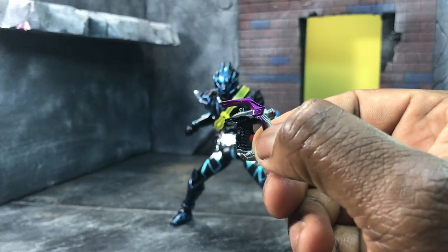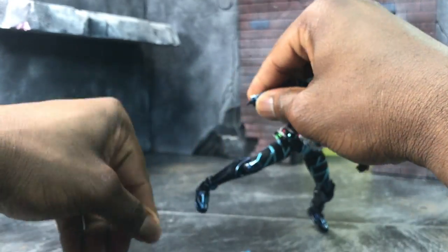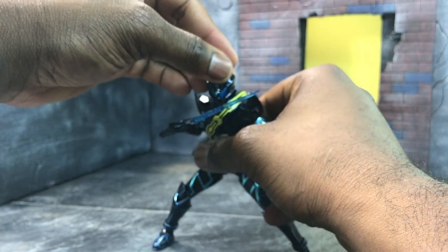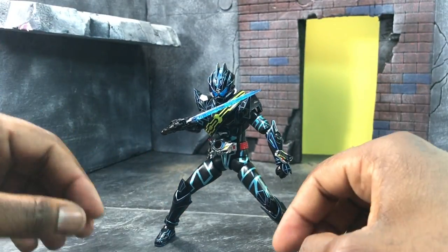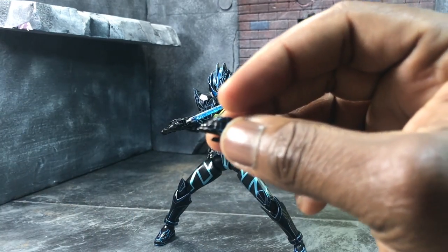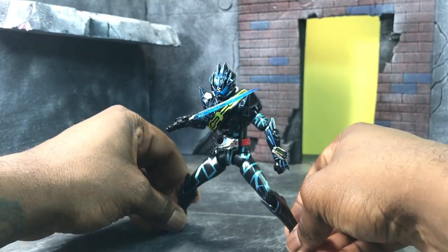I've already put the gun-holding hand on and as you can see it holds it really well. Let me swap the hand real fast — hand swapping! And just like that, Dark Drive looks really really good. He comes with closed fists, open pointy hands, normally relaxed hands — two of each — and regular holding hands for when he holds the sword upside down, two of each. He really does come with tons of accessories.